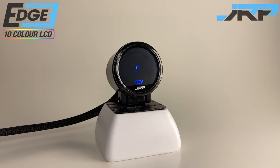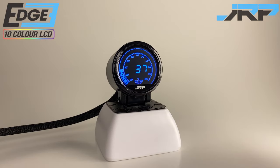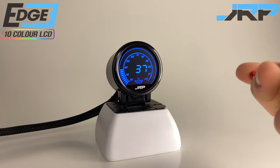Turning the gauge on we're greeted with this awesome opening sequence. What you've just seen is one of three different animated sequences available on startup. We'll go into that further later in the video.